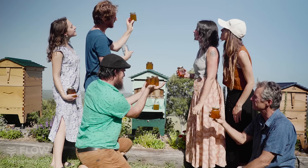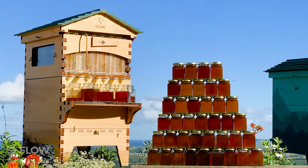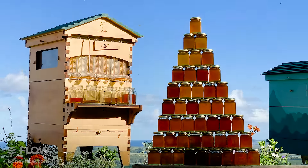So if you want to get started this beekeeping season, the best time is now. If we look after the bees, they'll look after us, and the honey really is an amazing bonus.